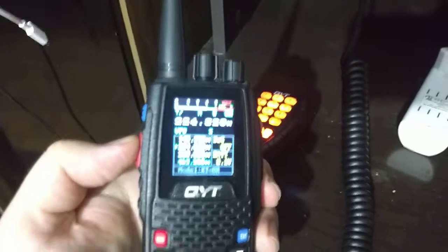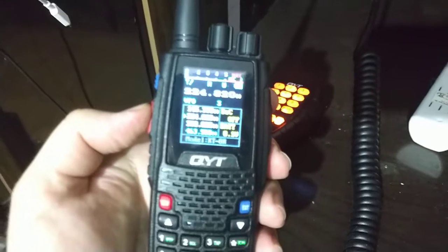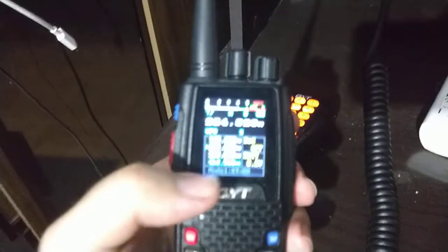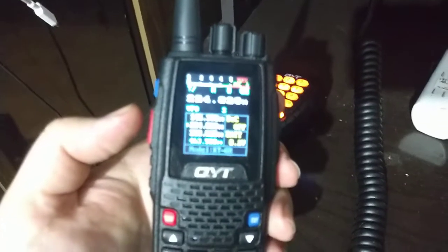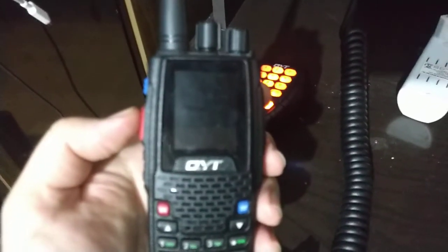In my opinion, if you would like to buy both radios, they will be enough. One thing I want to mention is that the stock antenna that comes with the QYT KT-8R works perfectly on VHF and UHF, but on 220 MHz it is always necessary to use an antenna that is well-cut for transmitting on 220.